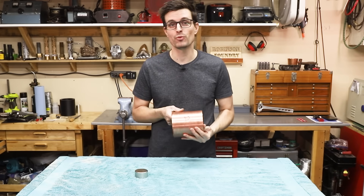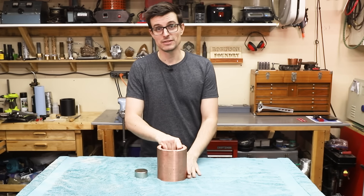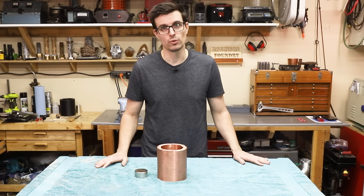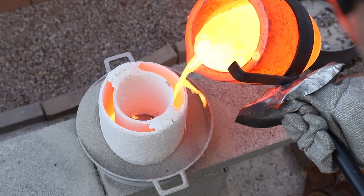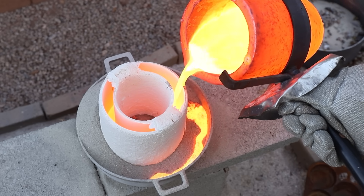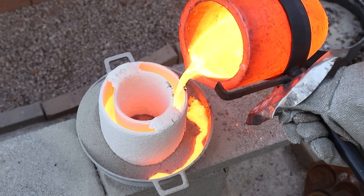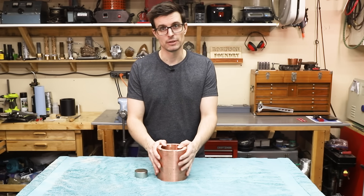Well here it is. This thing ended up weighing 17.5 pounds, a little bit less than I was expecting, but still a lot. I had 20 pounds in my crucible, and that's about the limit of what I can do by myself. As you can see in the video, I had some trouble pouring it because there was such a large mass of liquid that when it sloshed around it was hard to counter. But I got it done, and I think this thing looks good enough for the experiments we're going to be doing.